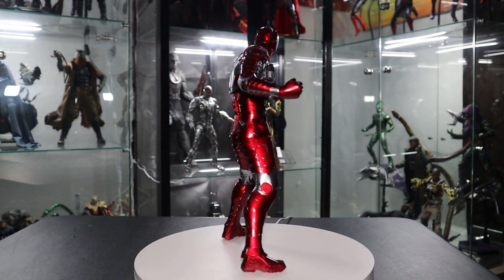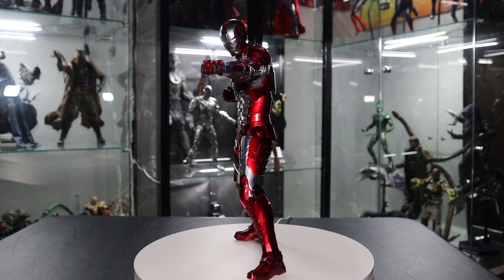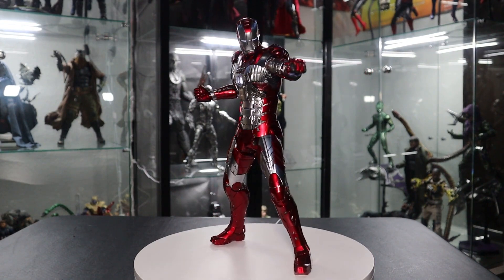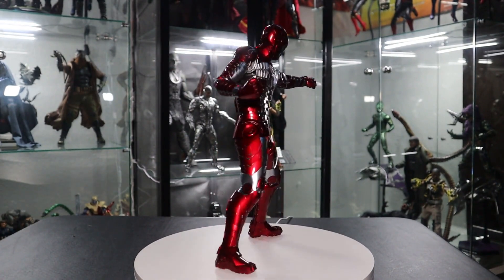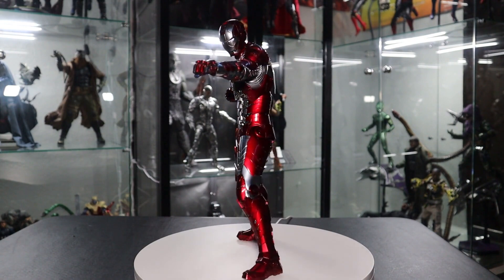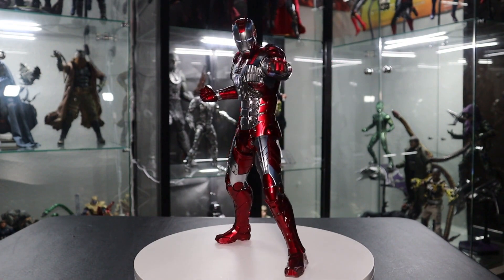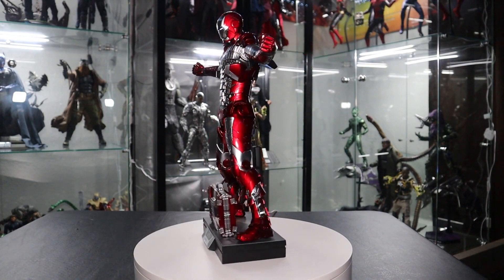I've already done three or four preview videos for upcoming Iron Man figures that I've purchased, so I can't wait to expand this collection. I know some people complain Hot Toys releases too many Iron Mans, but with so many unique suits, coloring, LED lights, and accessories, I will never complain about that. My only complaint to Hot Toys is that I wish they put the same effort into head sculpts for other figures as they do with Iron Man.